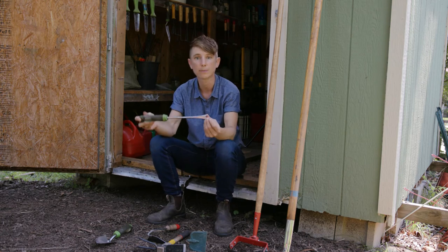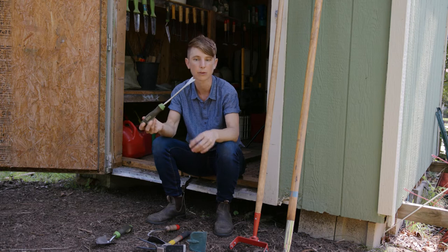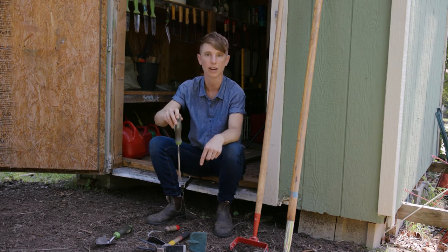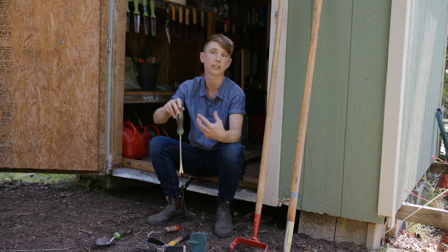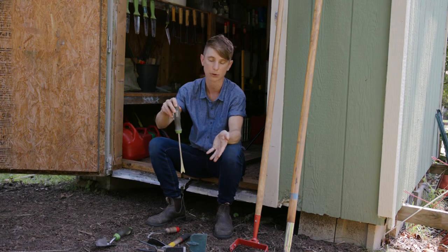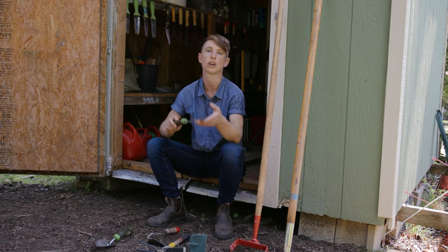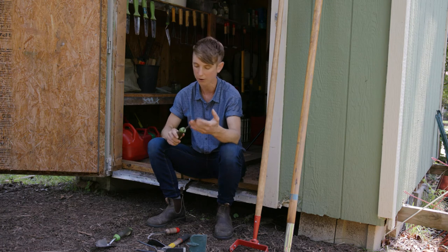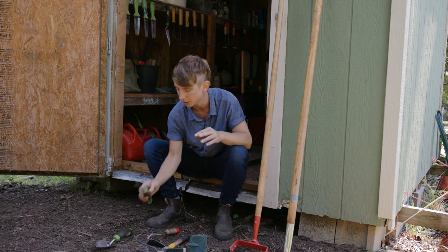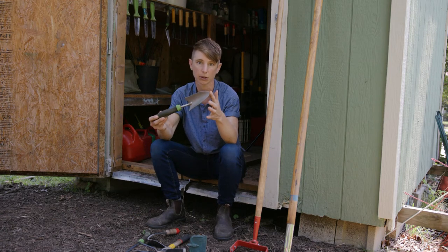This tool is a little bit more specialized — it's called a dandelion digger and it's for digging up those tap roots that grow deeper down into the soil. You stick it right down into the ground next to your dandelion or pokeweed or anything else that has a long taproot, as deep as you can, then bend back to try and lift that taproot up out of the ground. If you don't have a dandelion digger, a trowel on hand can work in a very similar way.